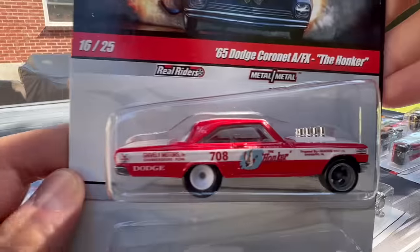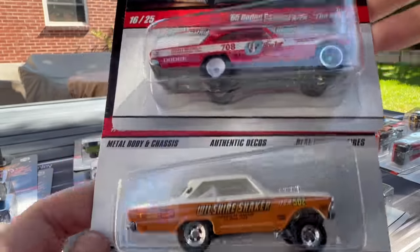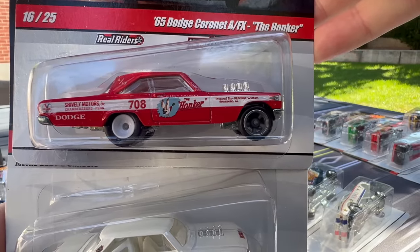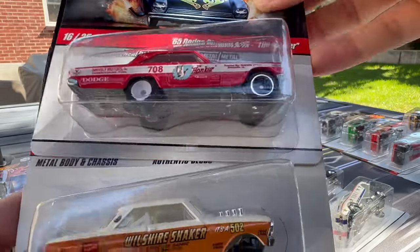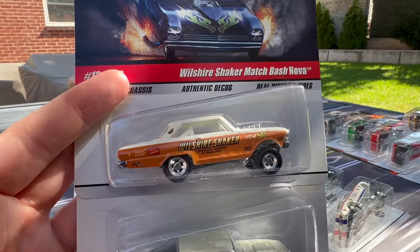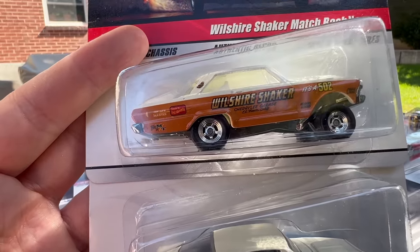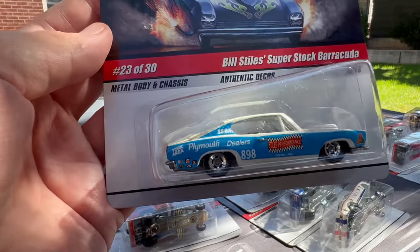The Dodge Cornet AFX — this is the Honker. I think that's a tough one to find, another one of those AFX cars. Not necessarily a gasser even though they look like it — they're lifted in the front, but not a gasser like a 55 Bel Air. They're a little bit later on, and I don't know if they're considered gassers really; they're more AFX cars. And here's the Wilshel Shaker Match Bash Nova. A lot of these cars — this whole scene was kind of born in California.